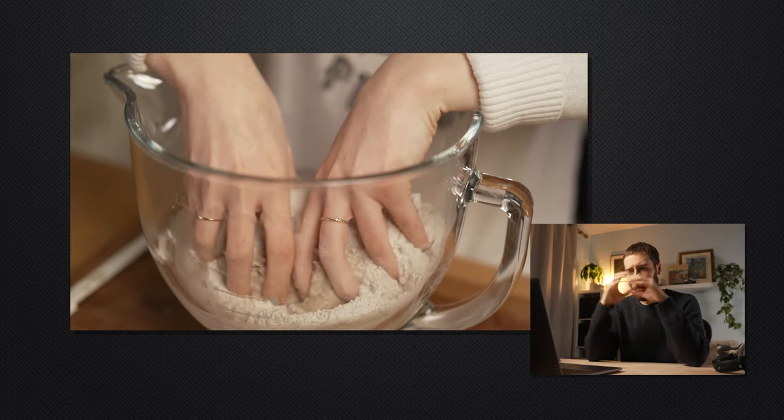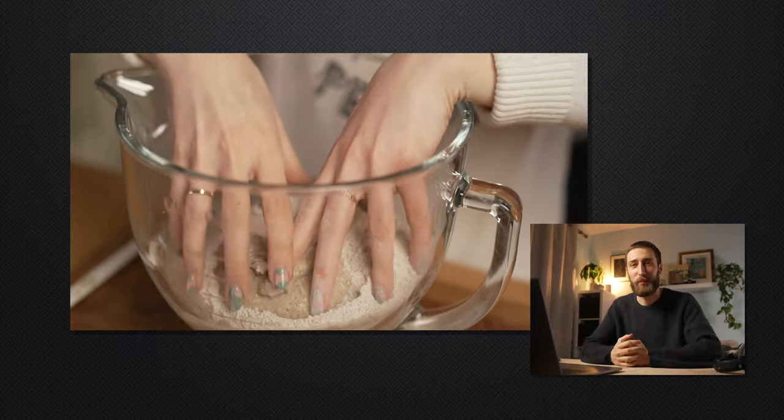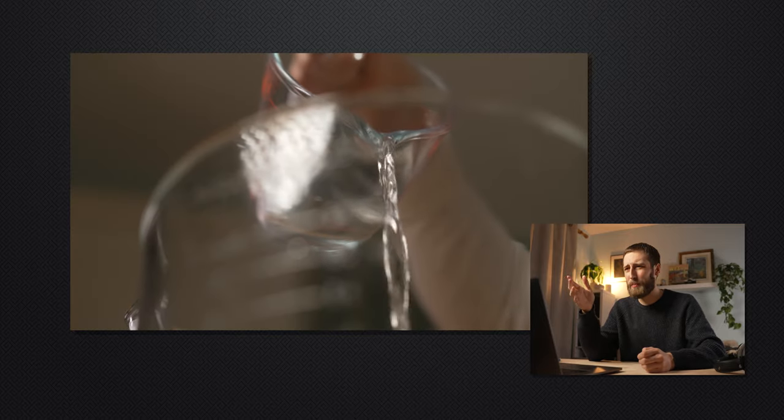Looking at this shot, we've got fingernails with nice patterns on them. Sure, it's lovely to paint your nails, but I don't think in a baking video we want colourful fingernails and rings. Looking back at this, I should have had the baker remove all the nail varnish, all the colour, remove the rings, and just have plain, clean hands. This isn't the biggest thing in the world, but if we're being really critical, it's something I should have picked up on.